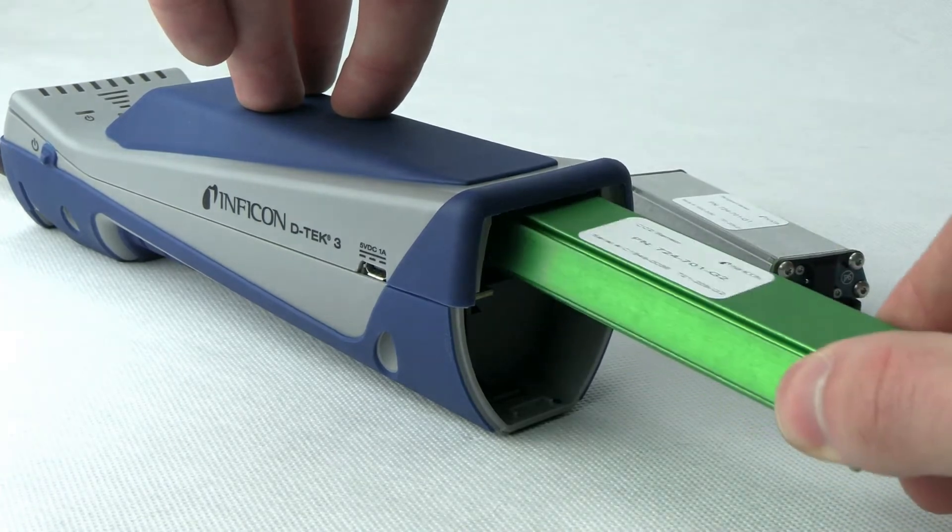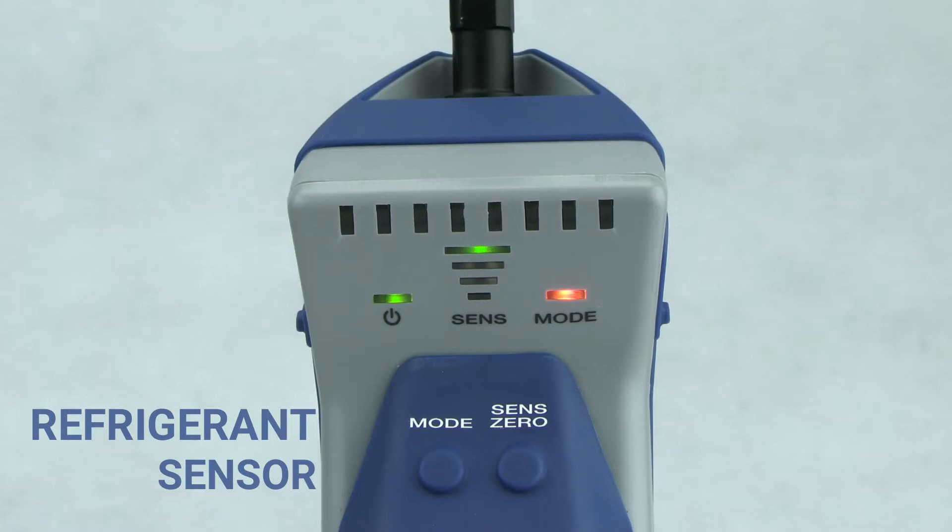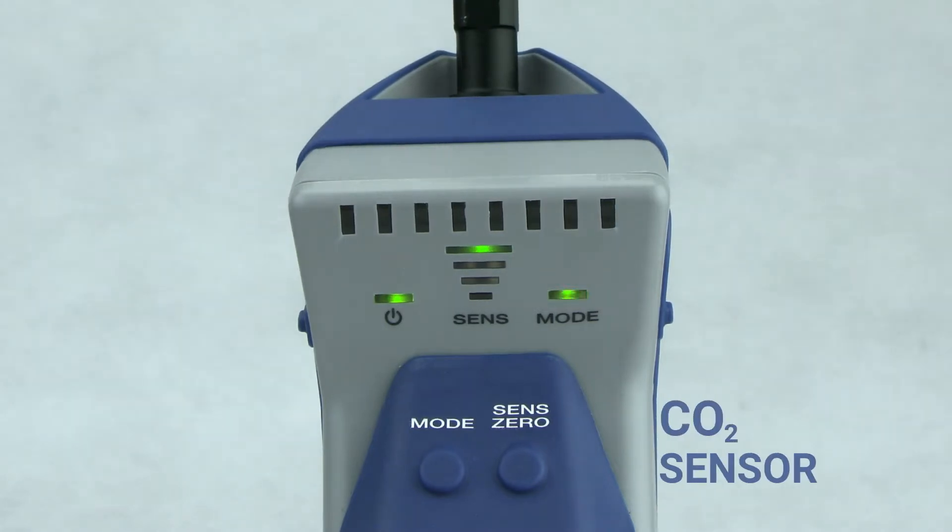DTEC 3 automatically recognizes which sensor is installed. This allows you to quickly change from the standard refrigerant sensor to the optional CO2 sensor.